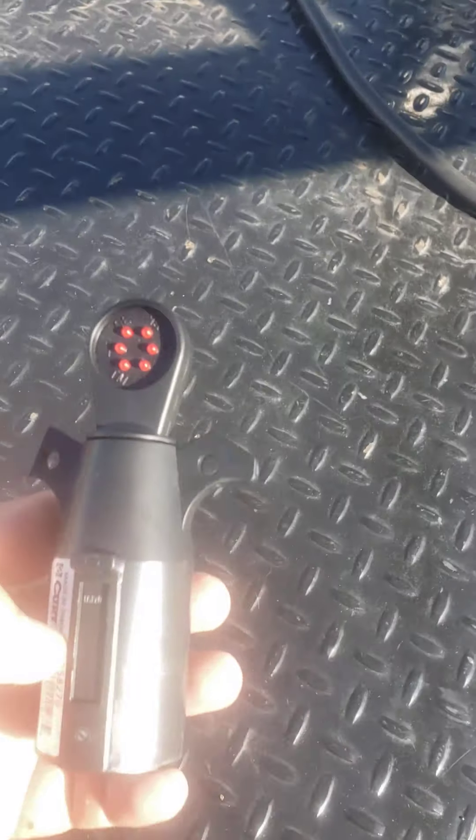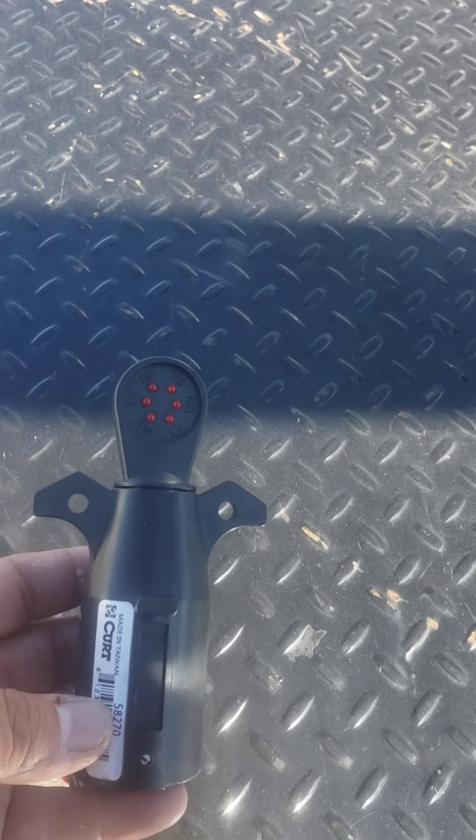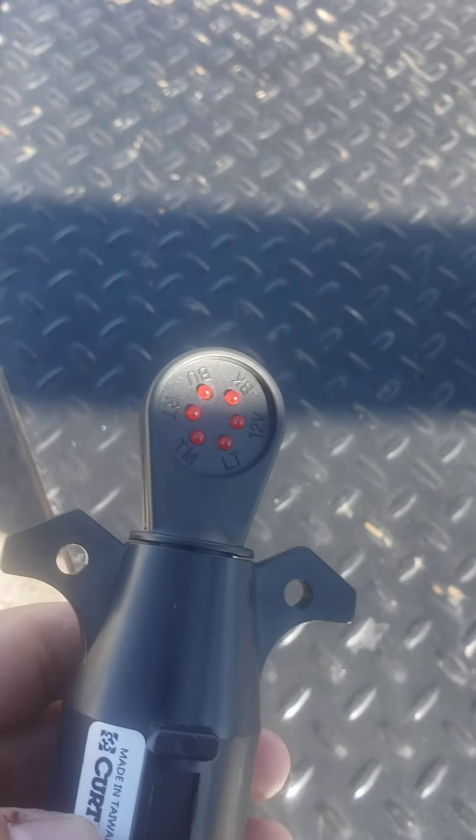All right, I'm gonna do a little video. This little guy right here will save you a lot of headache and a lot of hassle. I got it at Dan's service center nail cart.